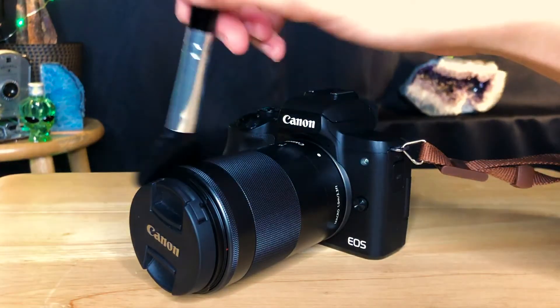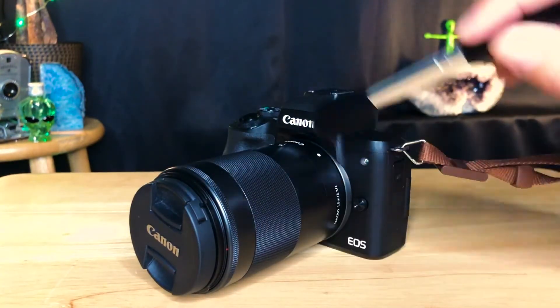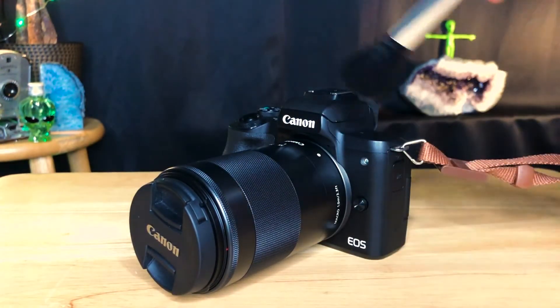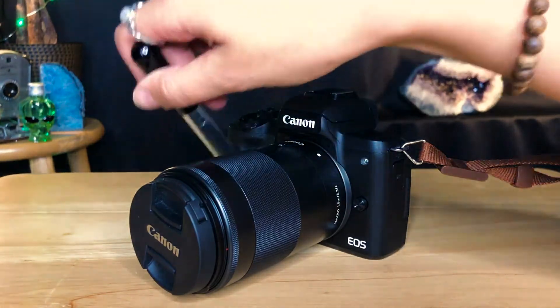First things first — you want to make sure you're in a clean area, because it would suck if your camera sensor was getting dirty as you were trying to clean it. The first step is to brush off the exterior of your camera using this soft bristle brush. It kind of looks like a blush brush. Use this fluffy guy to brush off all the dust on the exterior so that when you open your camera, you're not getting more dust onto the sensor.